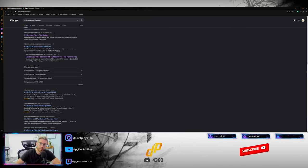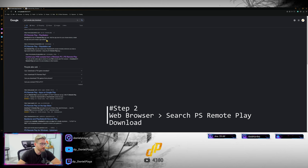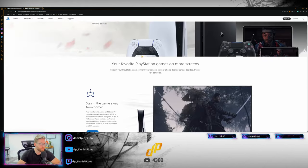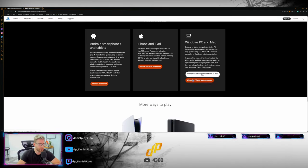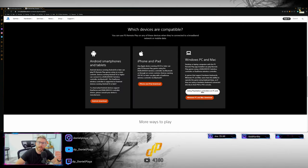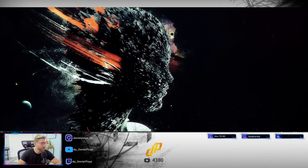Now we're going to pivot to what you need to do on your PC. Open a web browser and search for 'PS5 Remote Play download.' When you click on that it takes you to the PlayStation website, and when you scroll all the way down you'll get to the section that allows you to download the Windows PC and Mac version. After you download it, you just install it, follow all the steps — not a big deal — and then fire it up.